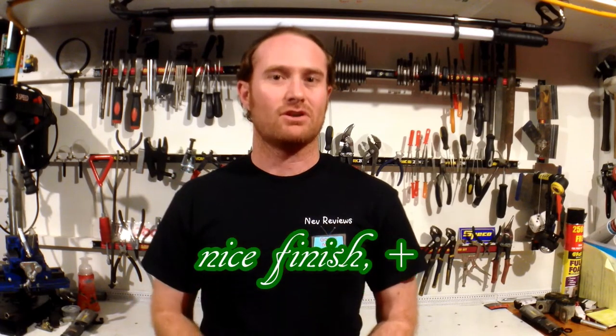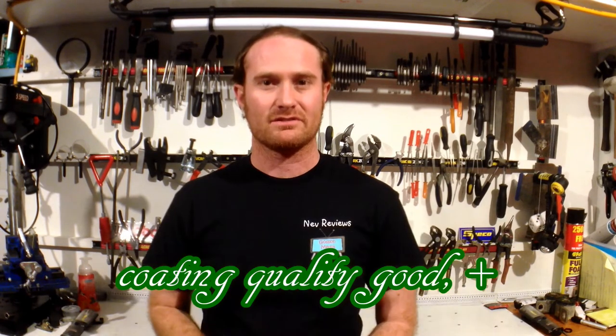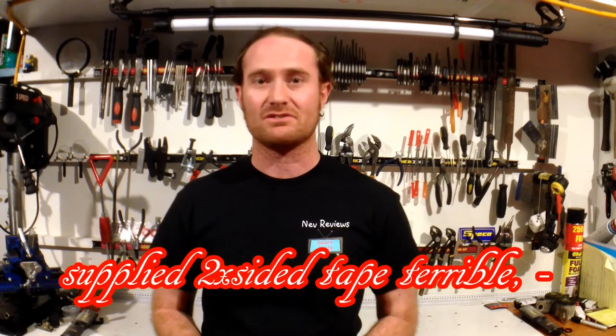How do I rate the product? The rubber extrusion is good — no air pockets, no flashing, nice smooth finish, good shape, and the coating quality is really nice. The only downside is the supplied double-sided tape is terrible; it doesn't even stick to the rubber properly. You'll really have to swap it out for something else — maybe a proper 3M tape, gorilla tape, or do what I did and apply it with Sikaflex. For quality, I give it three out of five.